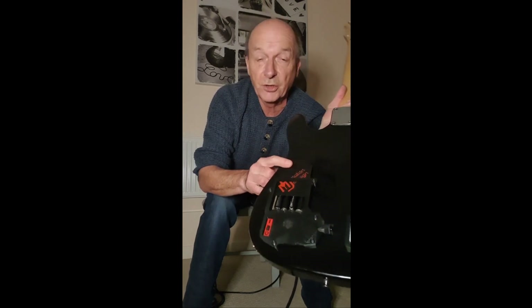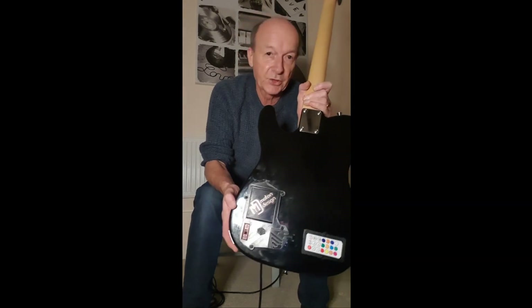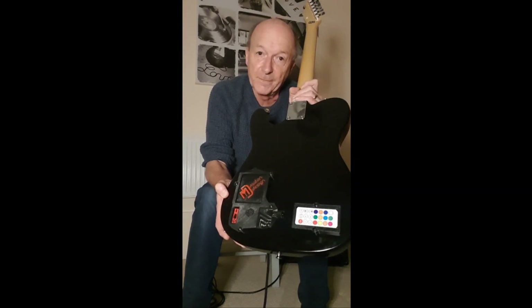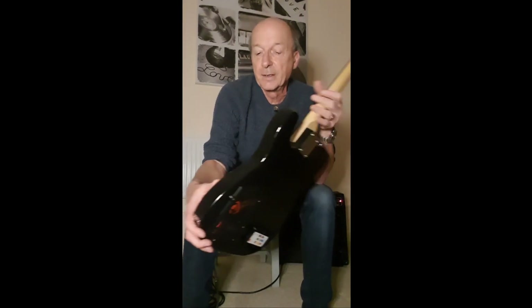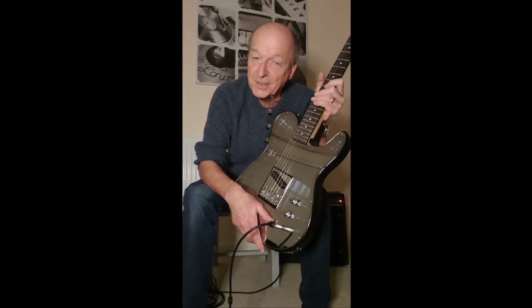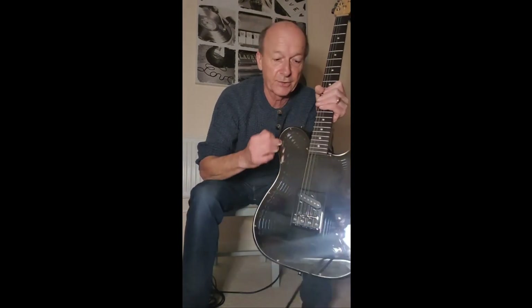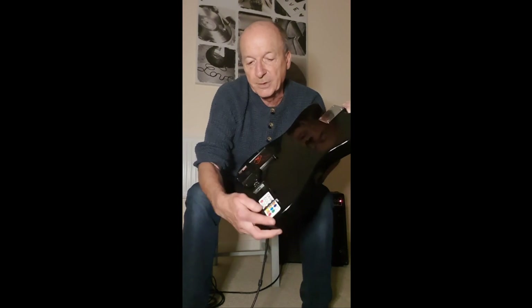These are 1.2-volt rechargeables — I would insist on using 1.2-volt rechargeables as opposed to 1.5-volt standard batteries. The LED strip is rated at 5 volts, so 4 times 1.2 is 4.8 volts. If you put in 1.5-volt batteries you're going up to 6 volts, which is above the rating of the LED strip, so don't do that.